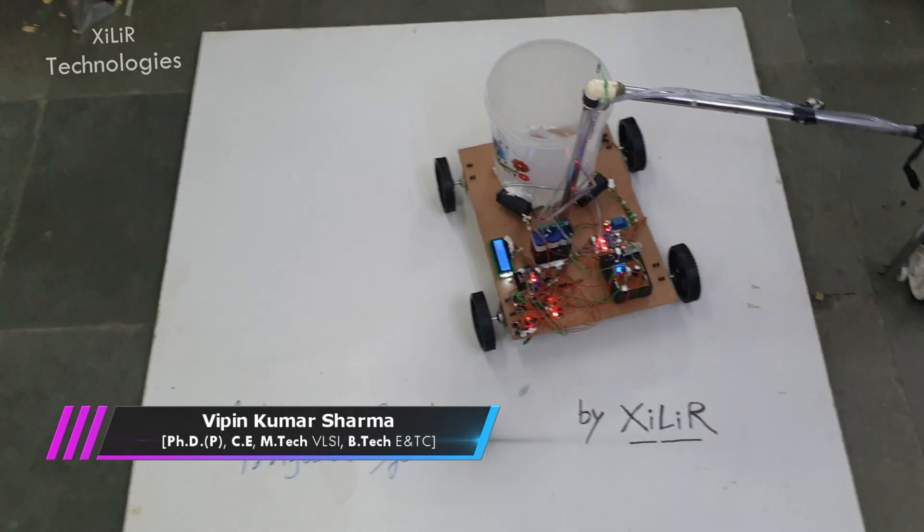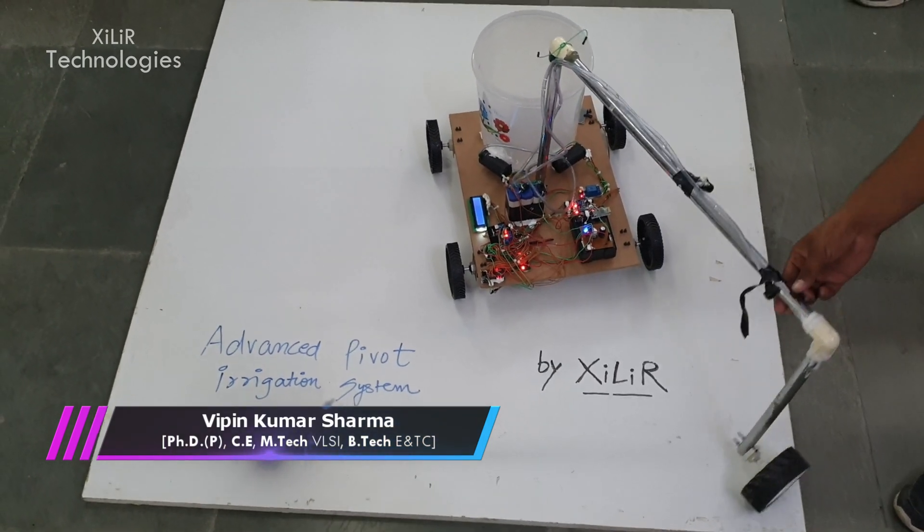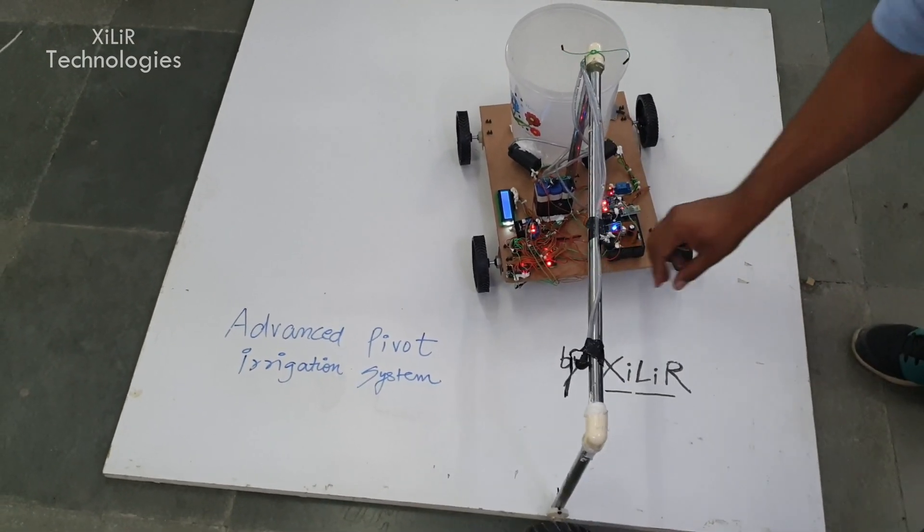Hello everyone, I am Vipanik Sharma from Zala Technologies. Today I am going to demonstrate a project named Advanced Pivot Irrigation System.